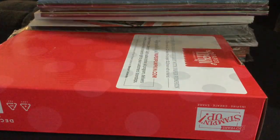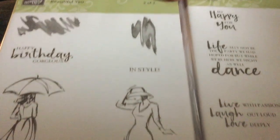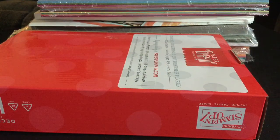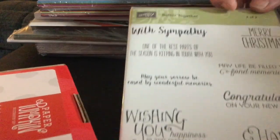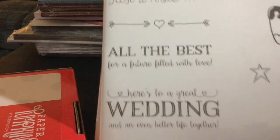And the Beautiful U Stamp Set, which comes in a bundle with two packages. I also got the Better Together Stamp Set, and that's also a two-packaged stamp set.